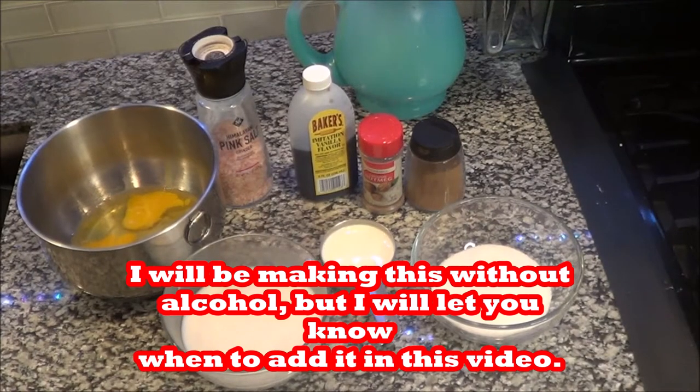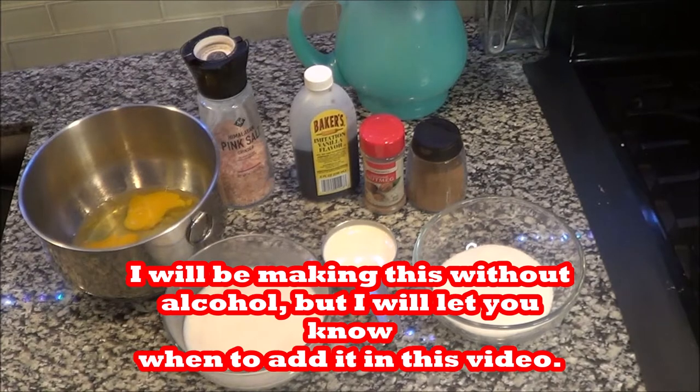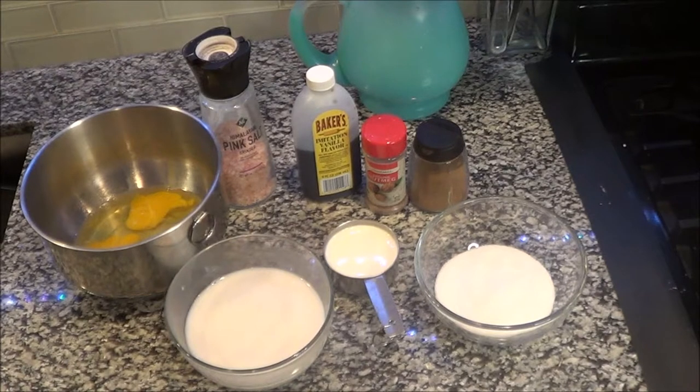Well hey my revivers, today I'm going to be showing you how to make some tasty creamy eggnog. If I'm moving too fast inside the video, the recipe will be below in the description box. So let's start with what you're going to need.